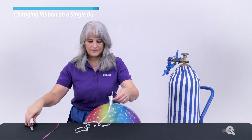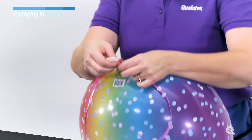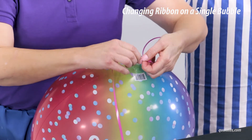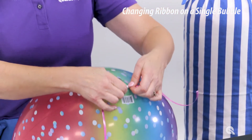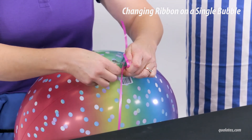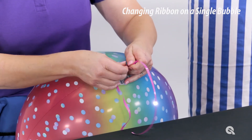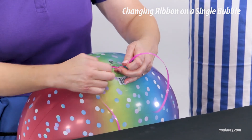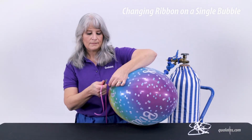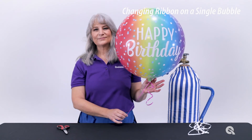To replace the ribbon on the bubble balloon, first cut the existing ribbon at the valve. Next, place your new ribbon at the midpoint of the neck of the balloon. Now fold the neck of the balloon over the ribbon and roll it to the base of the bubble. Carefully double knot the ribbon while keeping the rolled neck in place. Gently curl the tail of the ribbon with the outside of your scissors. As you can see, rolling the neck creates cleaner lines and further shows off the spherical shape of the bubble balloon.